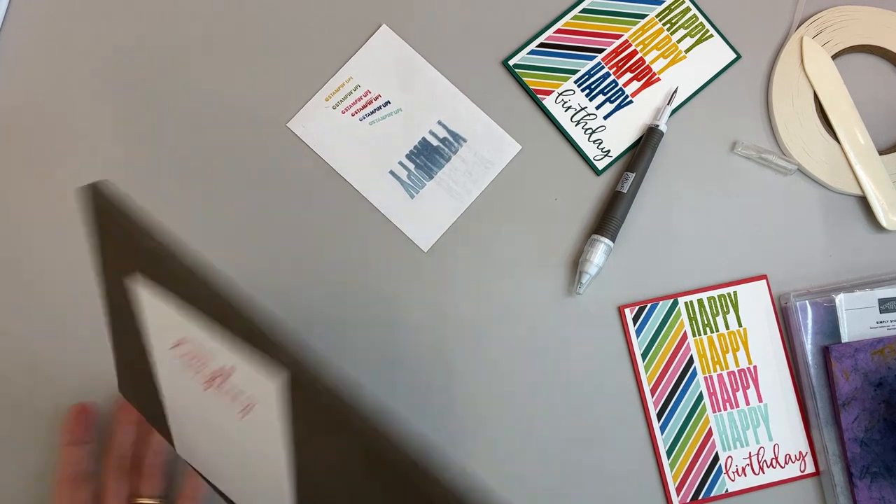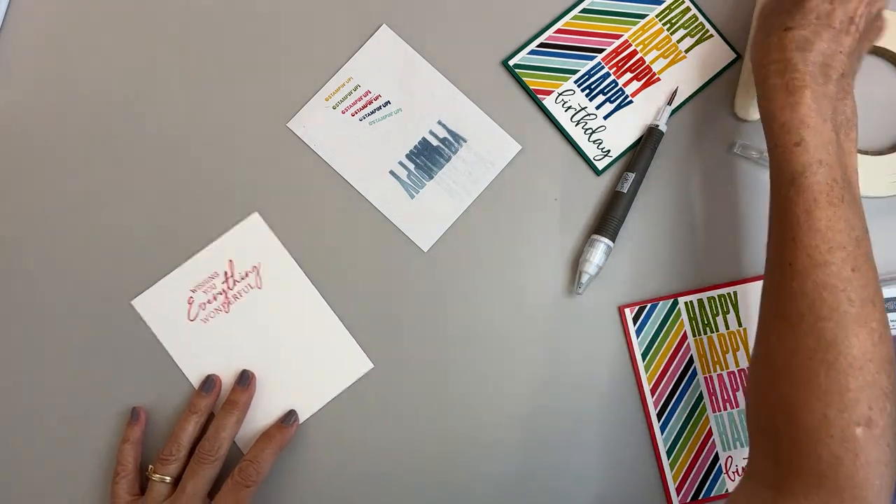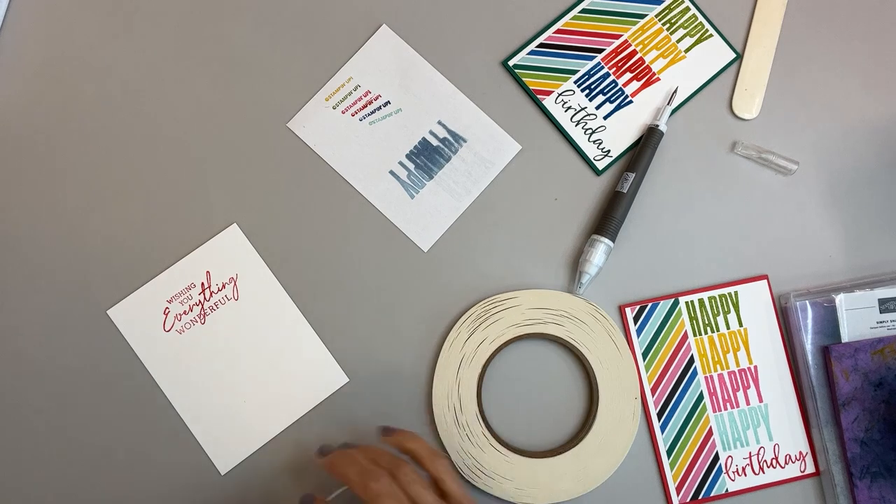I'll move that ink pad out of my way so I don't put my hand in it, and we'll go ahead and tape this down.